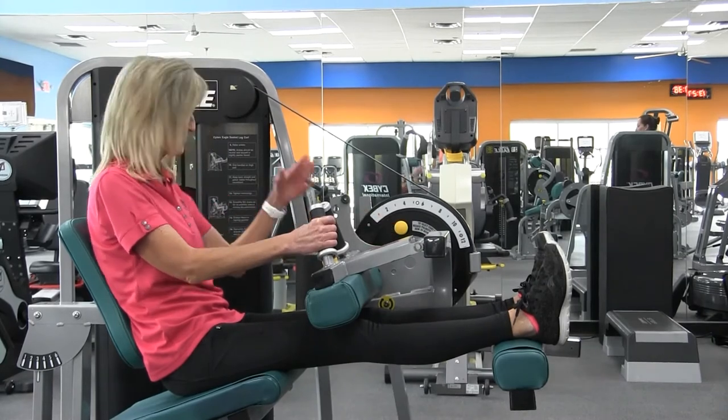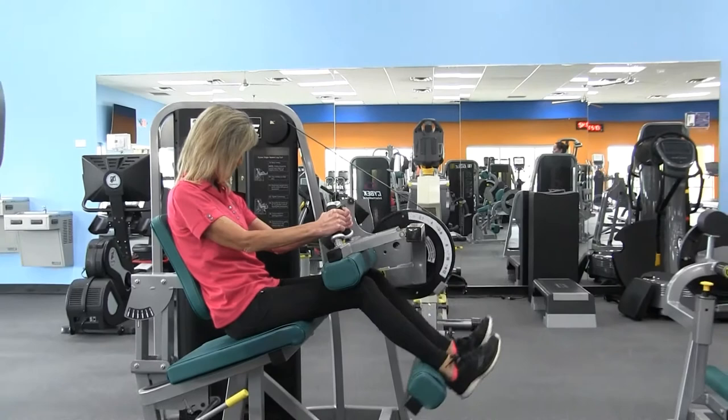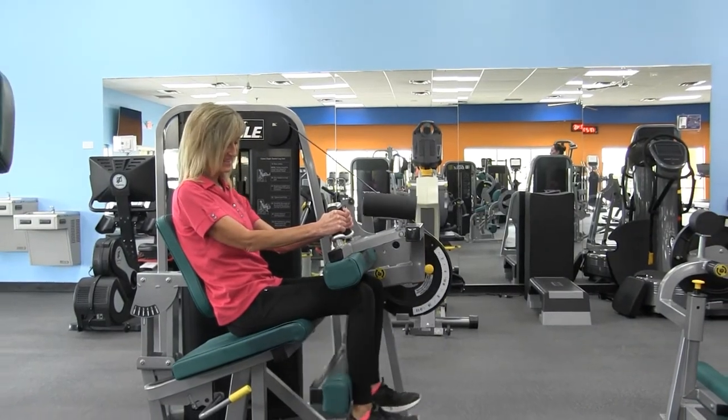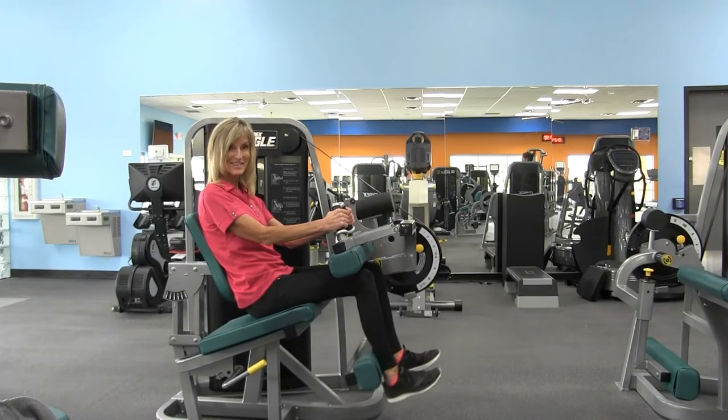Then grasp the handles and push down on the leg pad until you reach full range of motion, and then return to the starting position. You should do this for 10 to 12 repetitions.